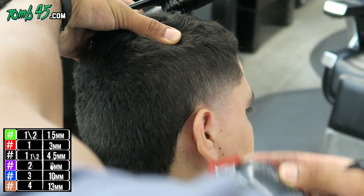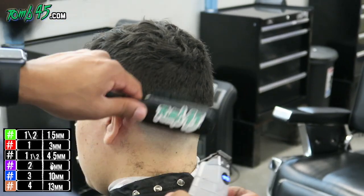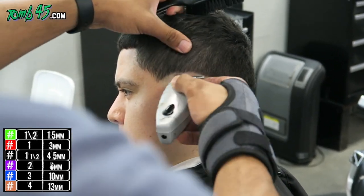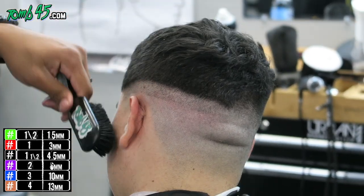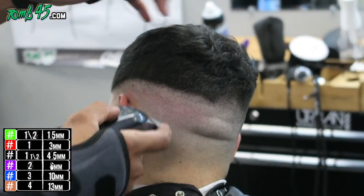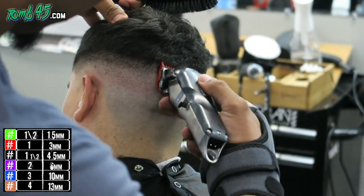I just wanted to show you guys how quickly you can create a taper, and once you know the sides are a number four you can do whatever you want on the sides. At this point we'll start the bald fade. We'll start with our initial guideline, balding him out. I dropped it a little bit towards the C-cup area, which is the hairline arch, just because I want to keep that a little bit dark. Now we have the blade open and we'll begin to blend that out — closed, then open gradually as we go up until that line is blended out. Next step is the one open, then the one closed.